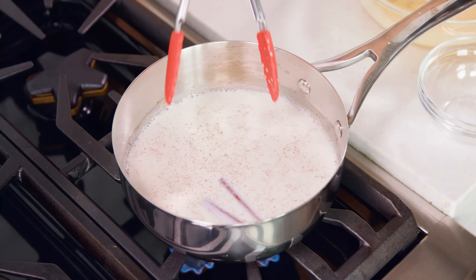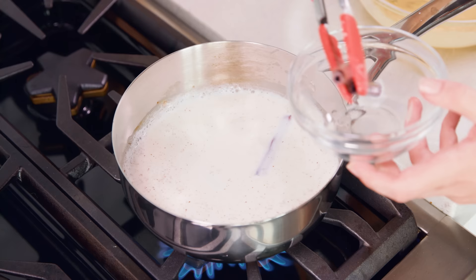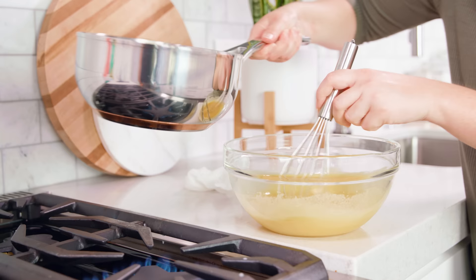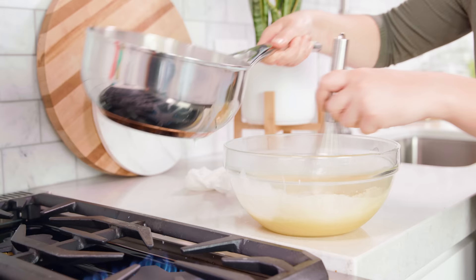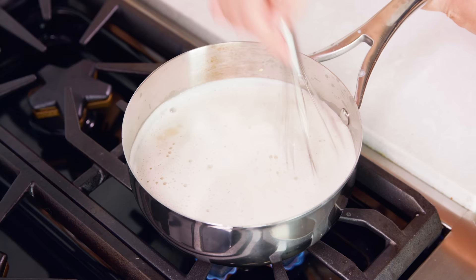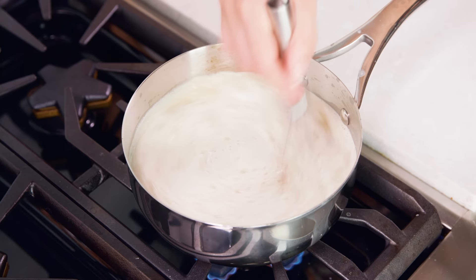Take the egg mixture over to the stove to get ready to temper the eggs. Increase the temperature on the milk to about medium high and then pull out your cinnamon sticks. If you'd like an intense cinnamon flavor, save these and add them back in later. This part needs to happen fairly quickly — take a little bit of that hot milk and whisk it quickly into your egg yolks, then pour the egg mixture fully back into the pan with the milk. Whisk constantly over medium high heat for about 3 minutes until the mixture thickens.